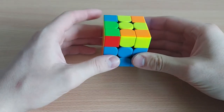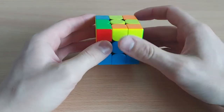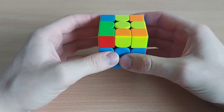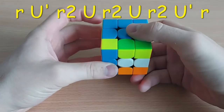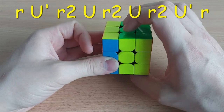First, let's start with this one. So this one you have a bar on the left side, block over here, and L is facing to this side. So from this angle what you can do is: wide R, U', wide R2, U, wide R2, U, wide R2, U', wide R.